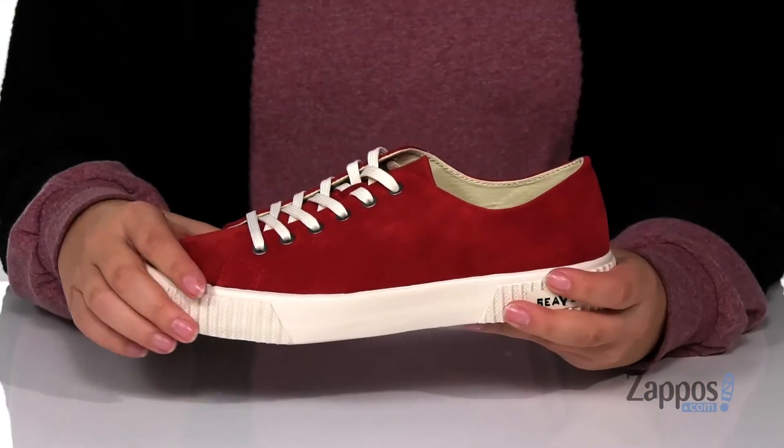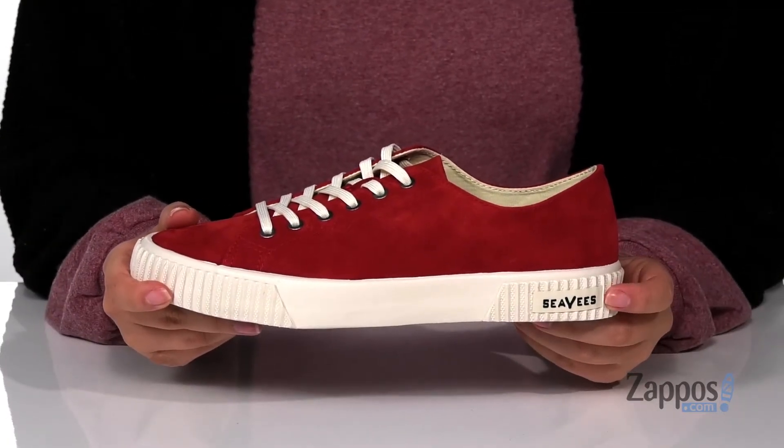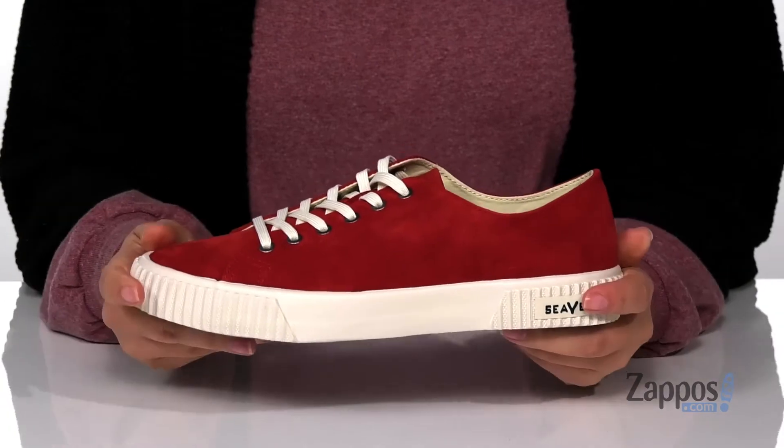They are a lace-up closure allowing you to get a custom and secure fit. You are going to find that SeaVees logo on that midsole and it is flexible so you can step with ease.